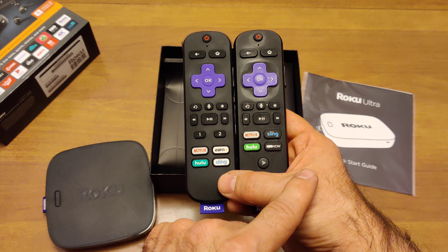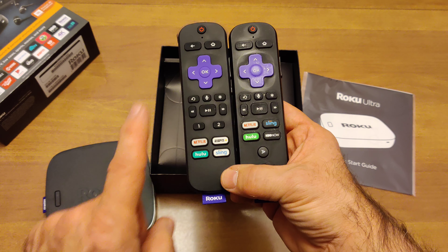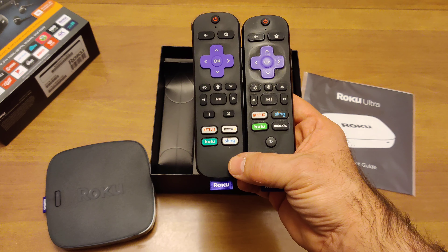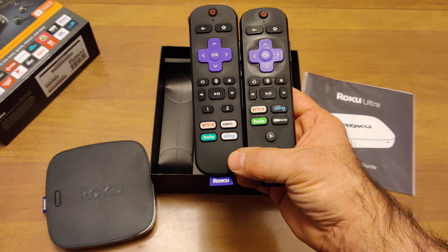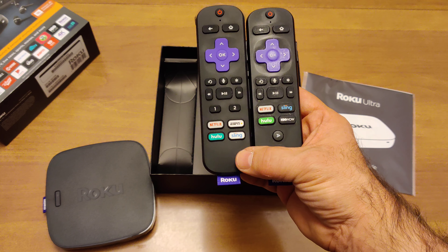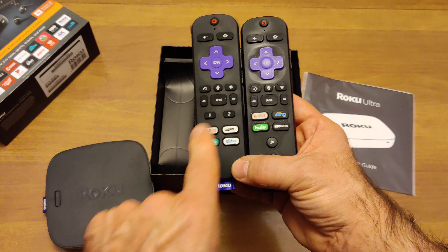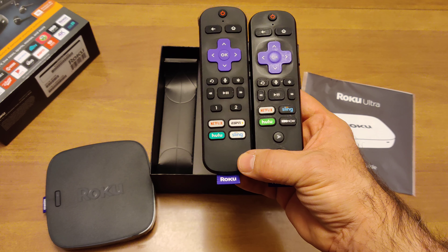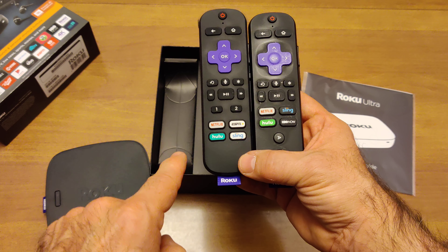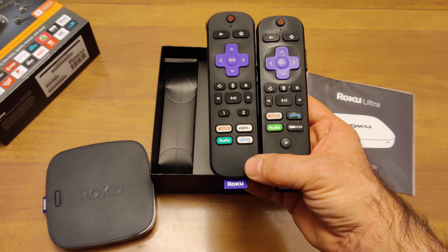The star button for bringing up options on various apps. Rewind, play, pause, fast forward button. Here's where we get a little different. Buttons one and two are for programming in your own preferred services and starting up your own services faster. I personally am going to put YouTube TV on button number one — haven't decided on number two yet. The four preset buttons are ones that services have paid Roku to put on the remotes. The new remote has Netflix, Hulu, ESPN, and Sling. And just like on the old remote, the Netflix button is the only one I'm ever going to use.